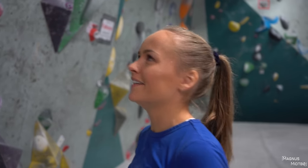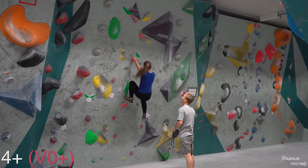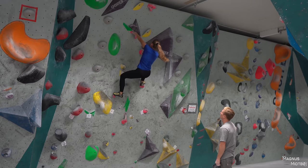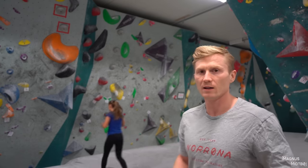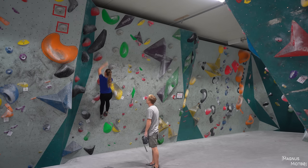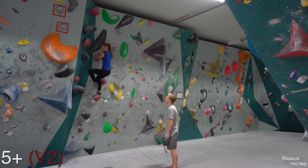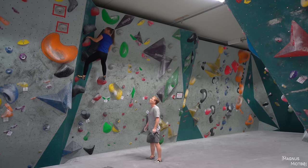What are you gonna warm up on? I think I'm gonna start with the pink one. A good warm-up exercise for Marta is to try to be as quiet as she can be, because if you're quiet, you have to pay more attention to your feet.